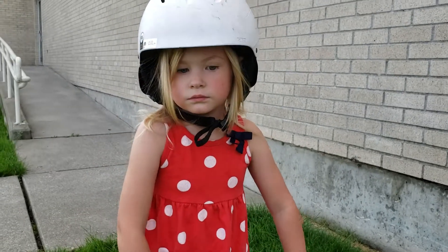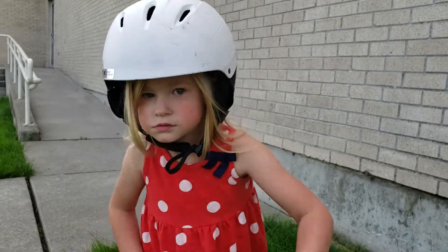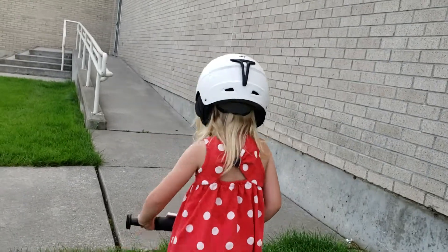That was an intercom — it was for school. Look at me. Say bye. Bye. Bye.